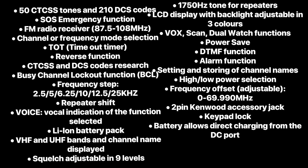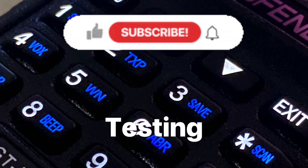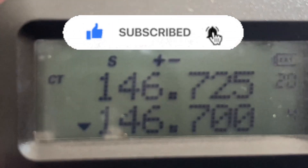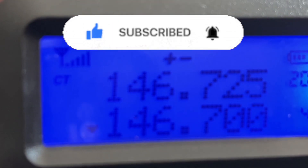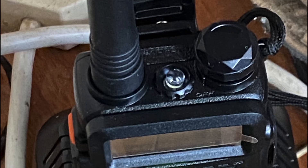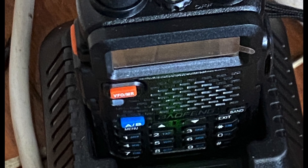Here's a list of all the features — I'm not going to read them all out, but some of them include FM radio receiver, reverse function, repeater shift, and a good battery. In testing the radio, I quickly made some contacts both on 2 metres and 70 centimetres. They said the audio was great. I swapped antennas halfway through the conversation and found the smaller antenna was better than the longer one, but that was just my experience and I'm going to test that more.